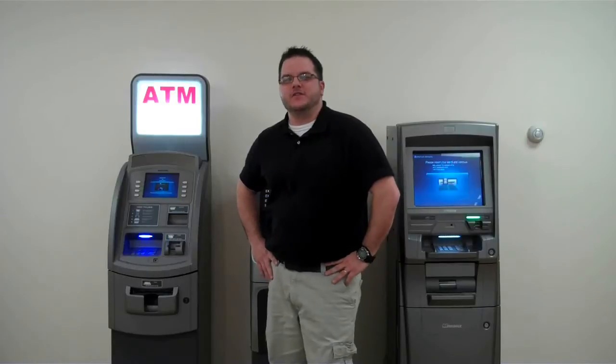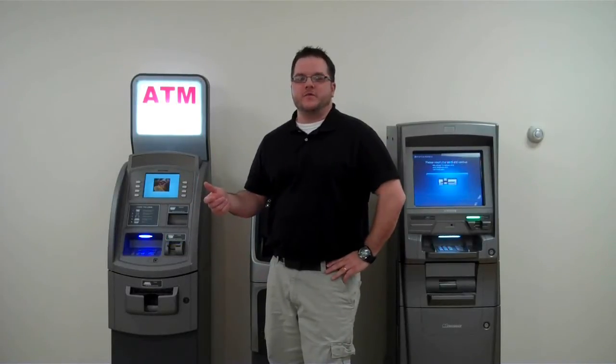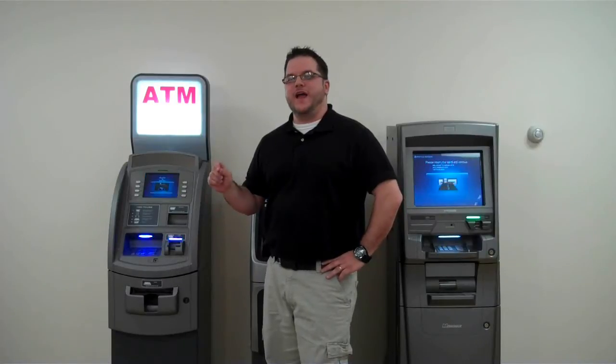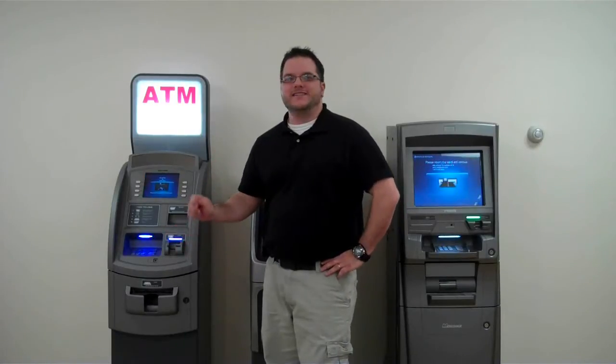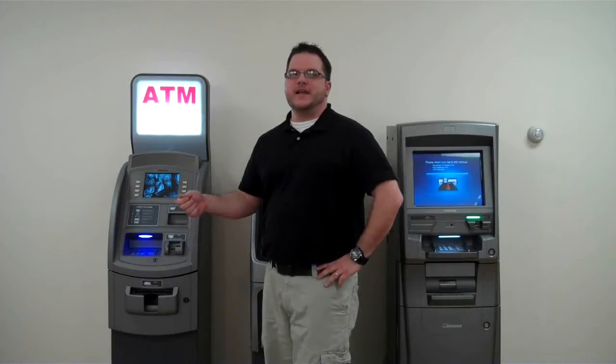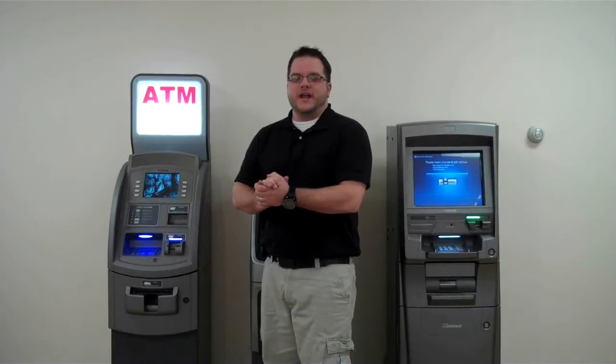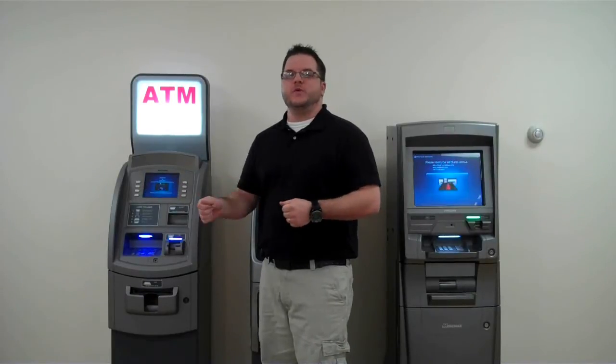Hi, I'm Mike with OceanATM. As always, we appreciate you taking out some time to check out the video series. Today we want to help eliminate downtime from your ATM and show you a quick, easy way to make sure you don't have debris getting stuck in your card reader. Sometimes a customer might try to use the ATM and not realize they have something stuck to their card, that will cause the card reader to get jammed up. We're going to show you a quick, simple way to keep the ATM up and running.